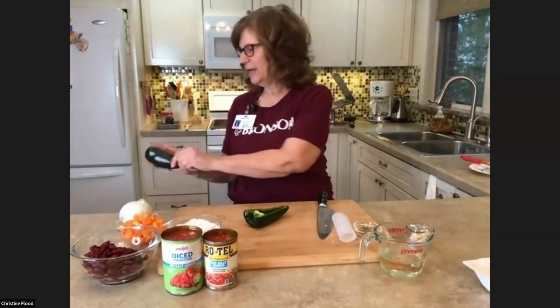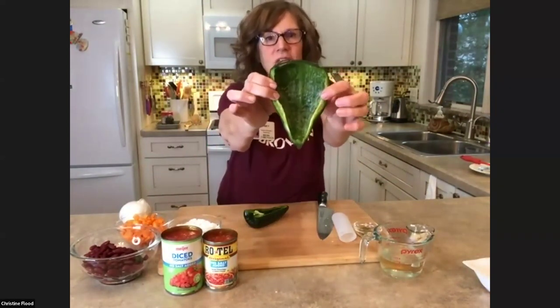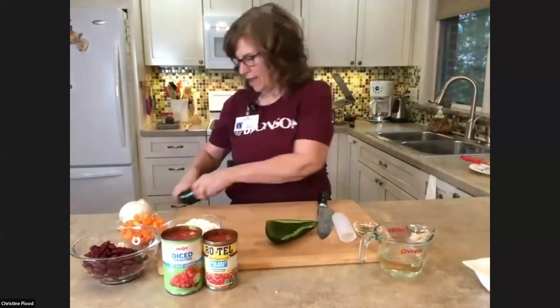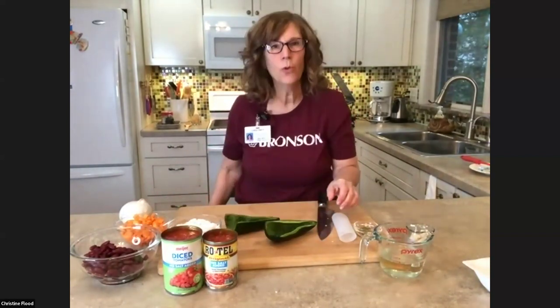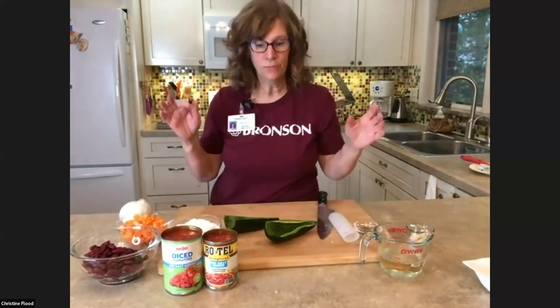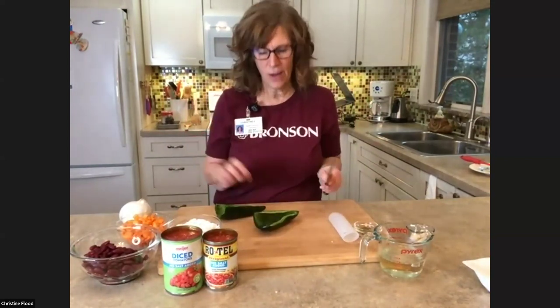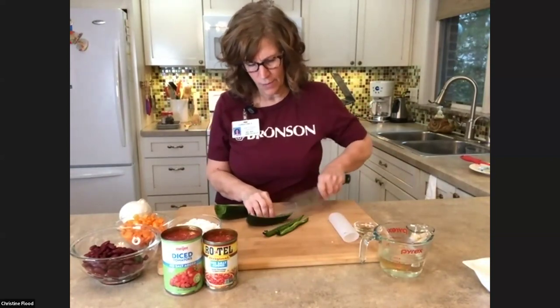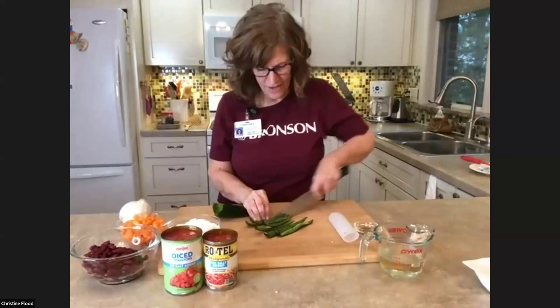I'm cutting it in half. Most of the heat in peppers is always in the seeds and ribs, so I'm taking that out and just going to dice this. These have so much flavor. Every once in a while you get a poblano that's kind of hot, but for the most part they're not. They stay a vibrant green color and I just really love them. I'm going to dice these while my turkey is cooking.